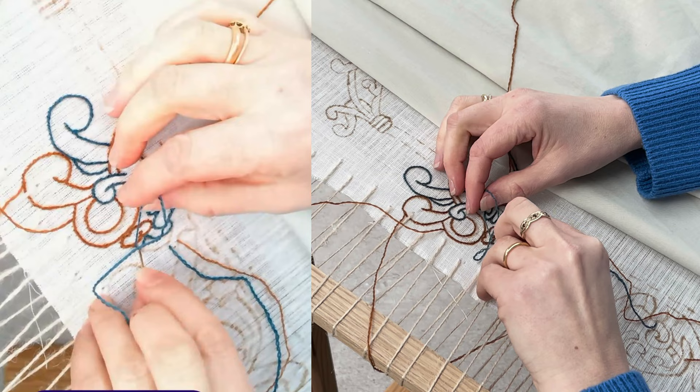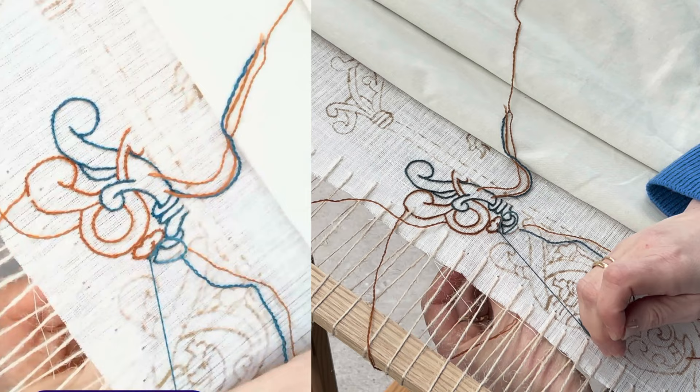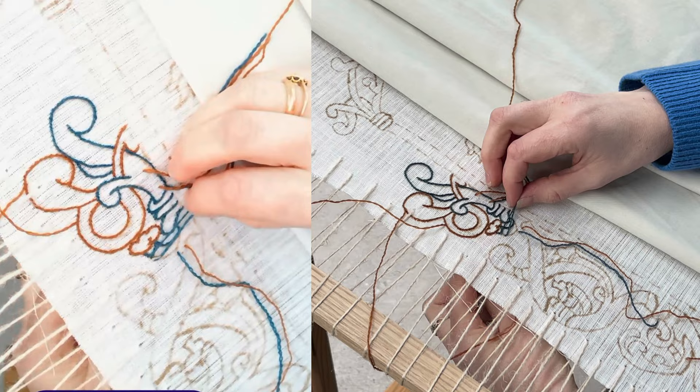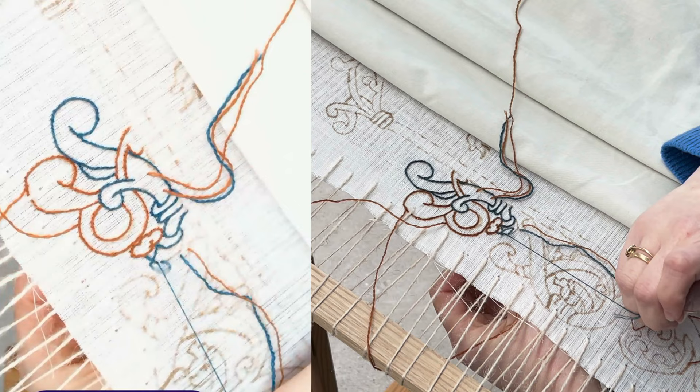You may wonder why you're not seeing all these re-threadings happening. It's because every so often we have to stop recording and restart, because transferring the video from my phone to my laptop isn't always happy with huge data files. So that's why sometimes in one second there's no thread in the needle and the next second there is.